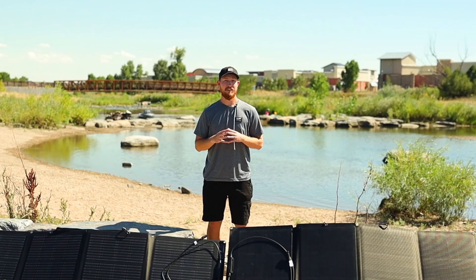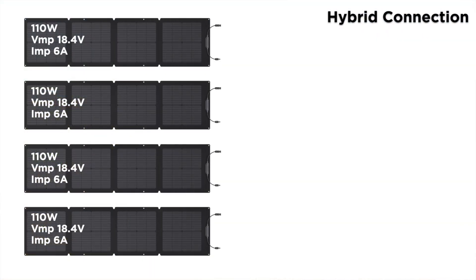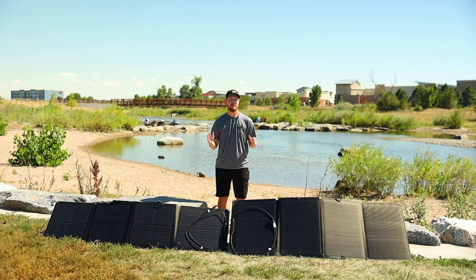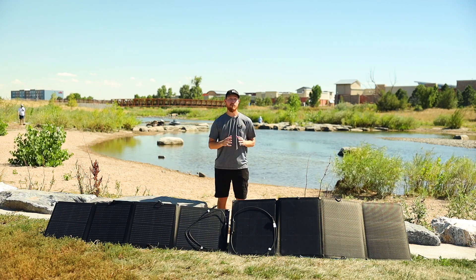There's also a third way that you can connect your panels into a hybrid of both series and parallel. For example, if you had four of the same spec panels on hand, you first wire two of the panels into series and the other two into series as well. You then connect both of those into parallel using a parallel adapter. The voltage would then add up to 36.8 volts, while the amperage would add up to 12 amps, and the wattage — because you have four panels — would multiply by four, equaling 440 watts.